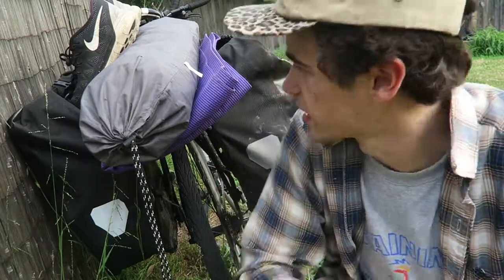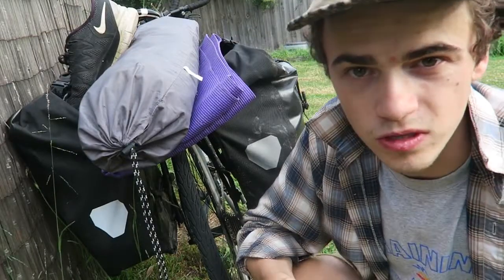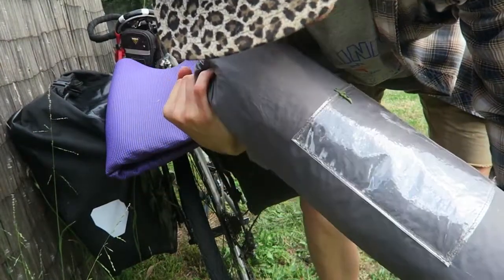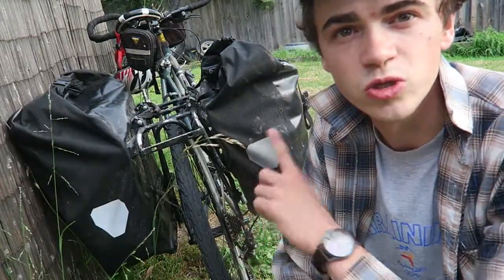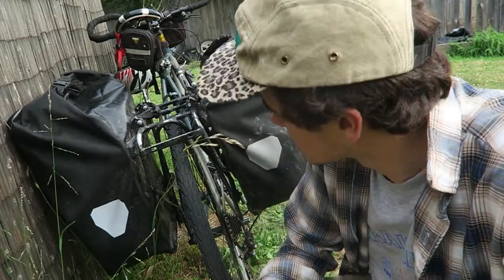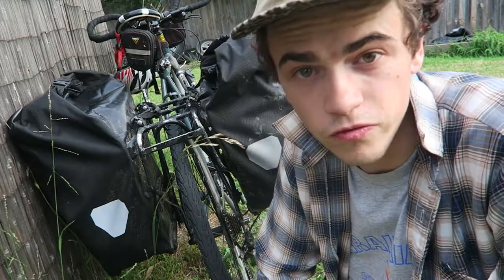Looking at the back setup of the bike, I have a tent, a yoga mat which I use as a mattress, and some shoes attached to the back. This is all fastened with a jockey strap or tie-down strap. The tent is a High Country brand - an Australian brand, two-man tent. The yoga mat was thrifted for about three bucks. The two panniers at the back are Ortlieb waterproof classic black bags - very big bags. It's super important to have waterproof bags on bike tours, and I've been caught in the rain many times.